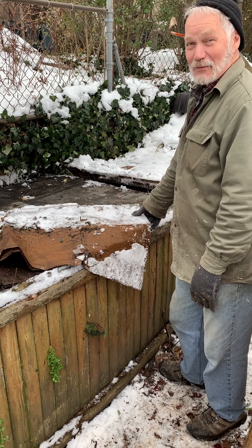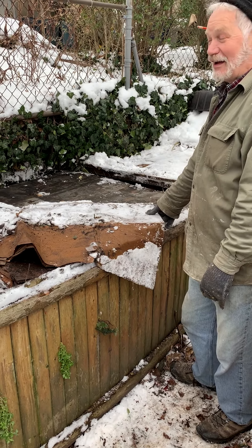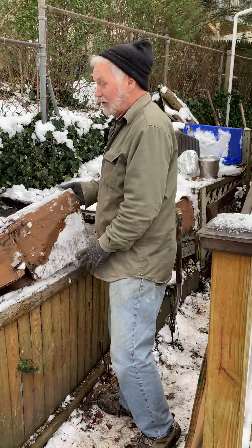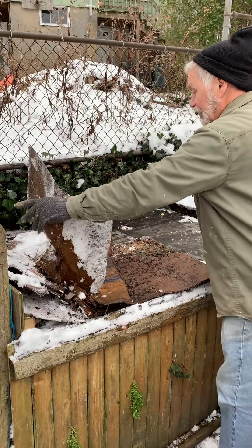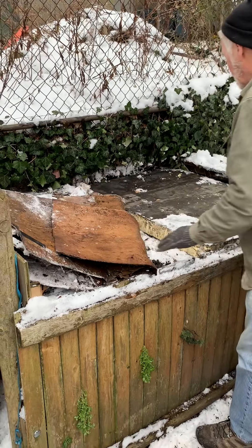Good morning, everybody. It's December 6th, late morning. It's about 33 degrees outside. As you can see, we've had snow, and I shoveled snow off the first two compost bins, and I took these covers off, which are just recycled cardboard.